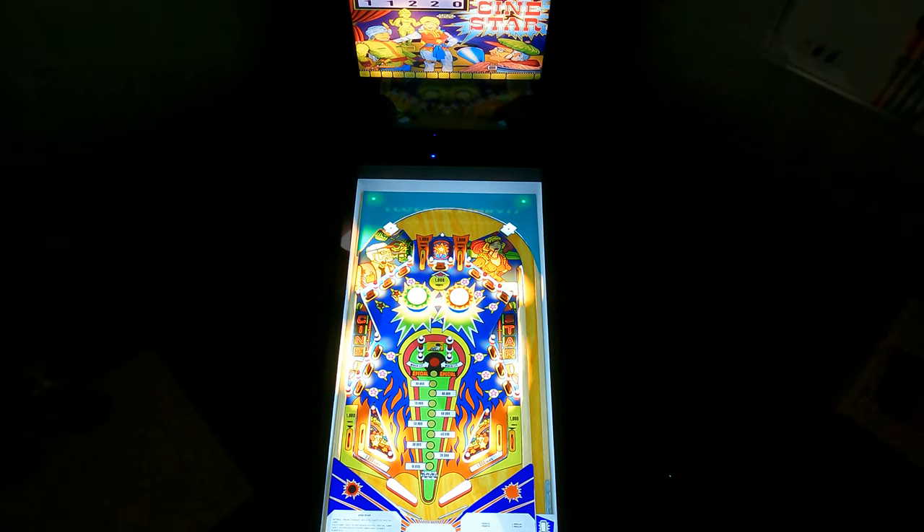Despite my really bad play, this is a really good table. It has a nice set-up. Feels great too. Nice rumble effects. Great sound. It doesn't necessarily really sell the film-based theme, but that's okay.